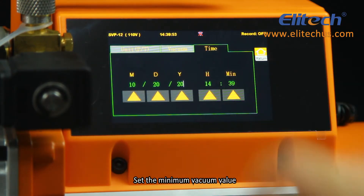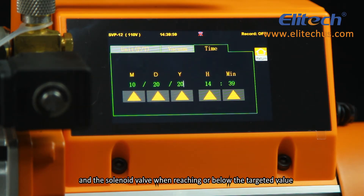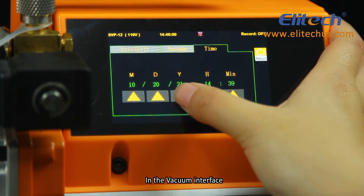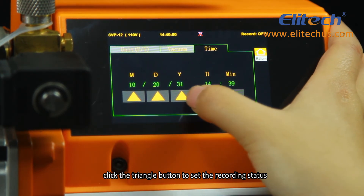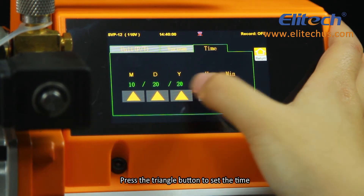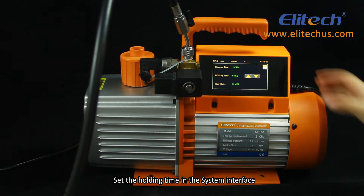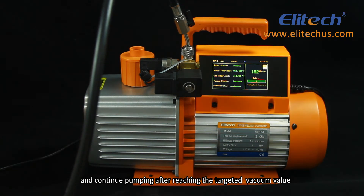Set the minimum vacuum value and it will automatically shut off the motor and the solenoid valve when reaching or below the targeted value. In the vacuum interface, click the triangle button to set the recording status and press it again to set the time. Set the holding time in the system interface to continue pumping after reaching the targeted vacuum value.